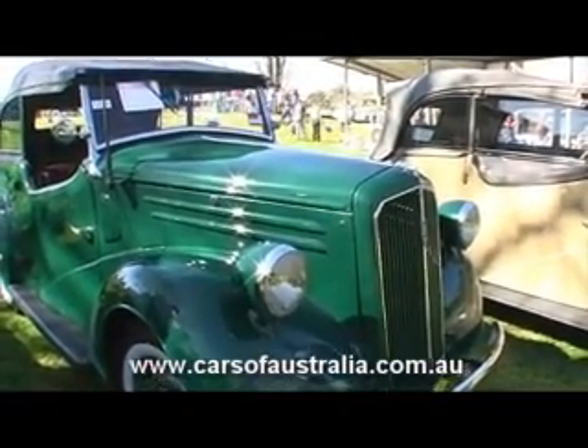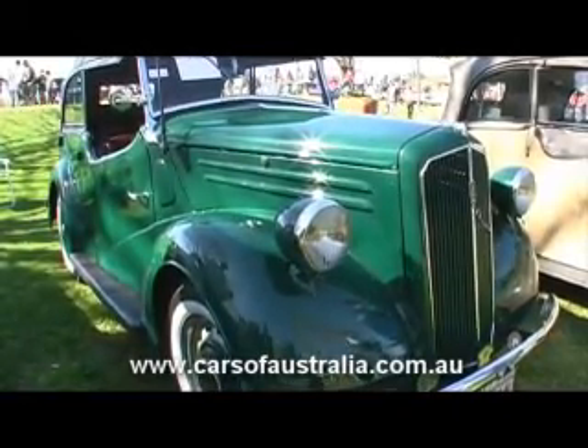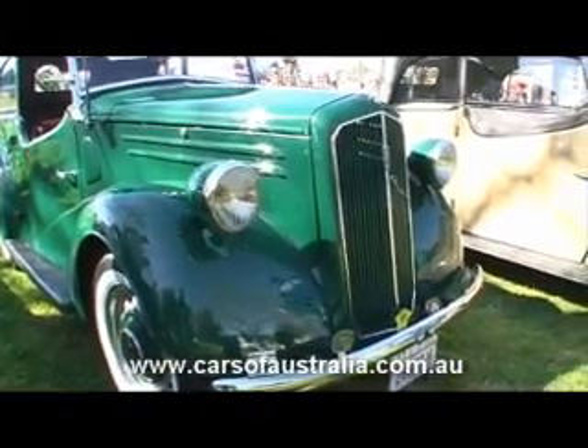I've got a few badges there from different meetings I've been to. So I'm quite pleased the way it turned out.